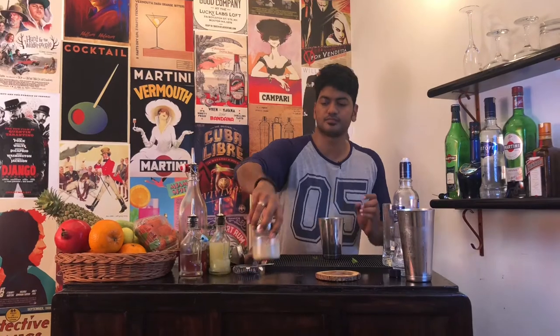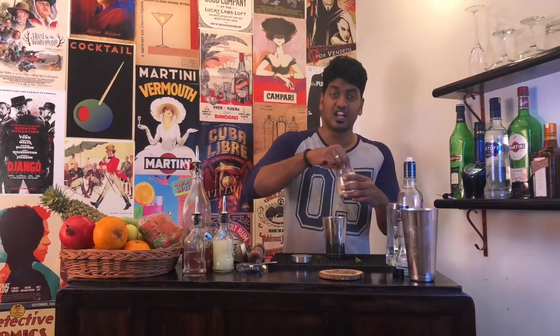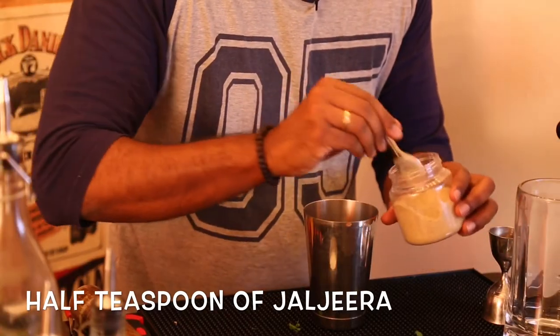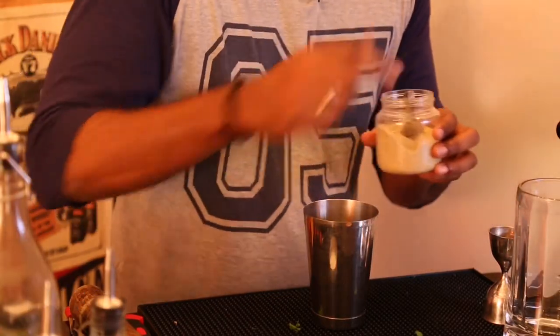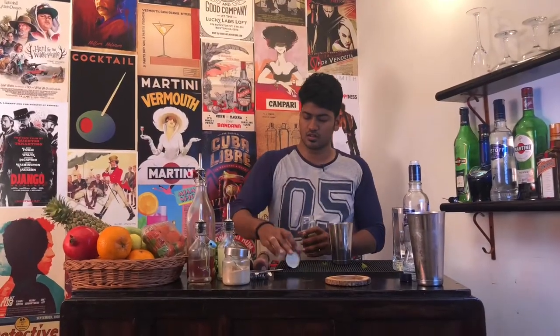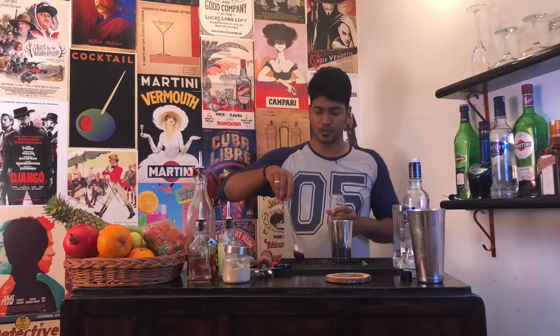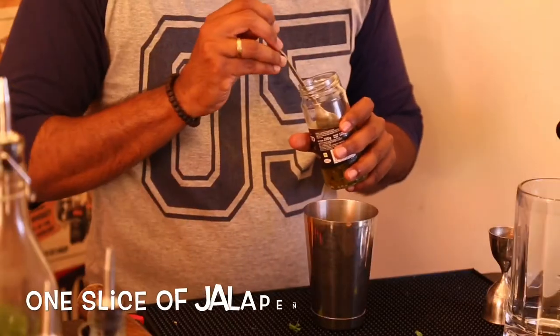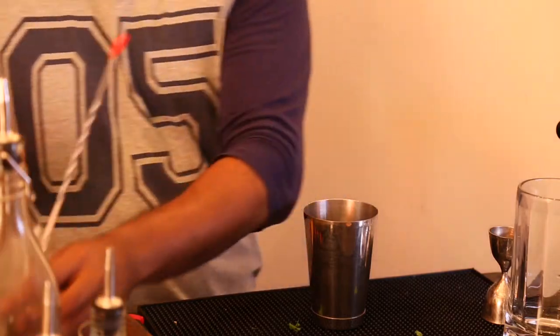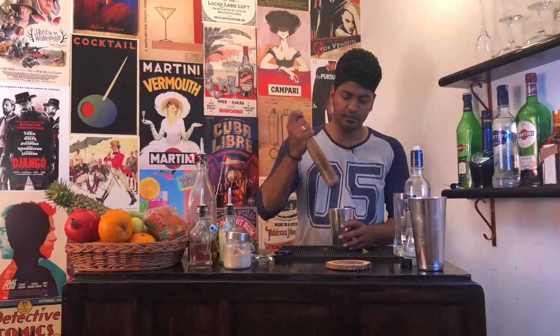Now, take a bit of Jaljeera, around half a teaspoon and add inside, maybe a little bit more. Then, take one jalapeño pepper, add it, and muddle them as well.